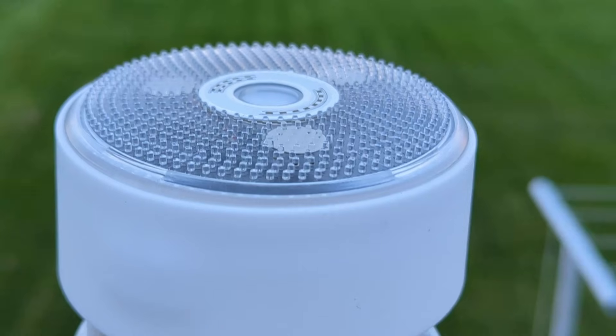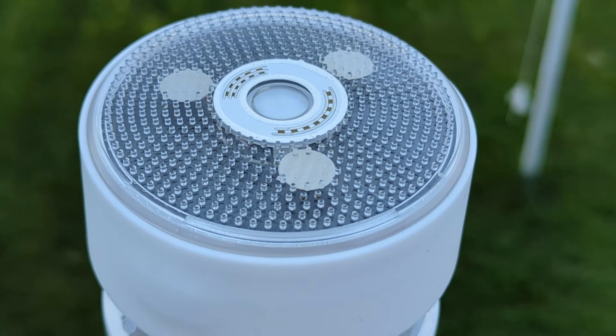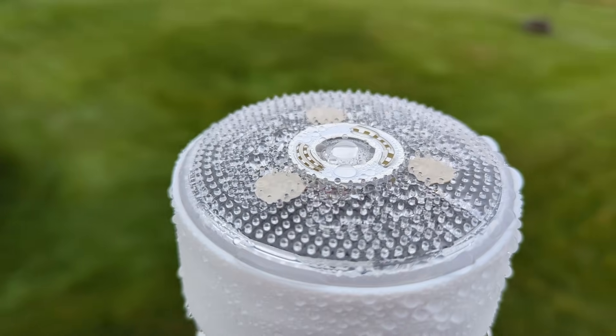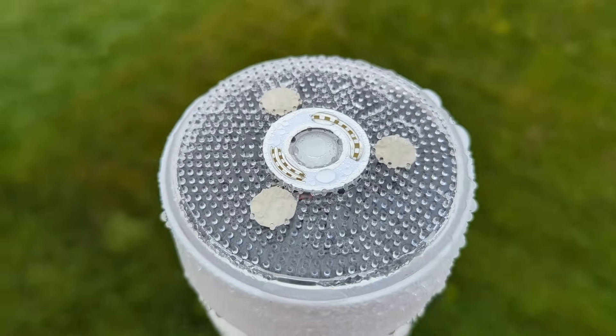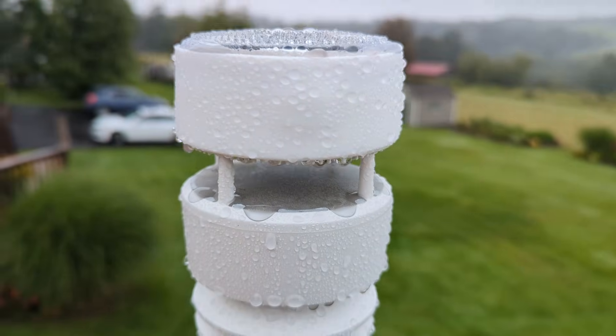The WittBoy has these plastic nubs all over the top of it. I was wondering what they're for, so I reached out to Ecowitt and they told me they're supposed to break the surface tension of any water that lands on the top of the device so that it runs off rather than pooling there, because water pooled on top could affect the quality of data recorded by the piezoelectric sensor.